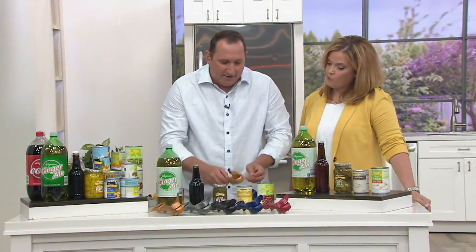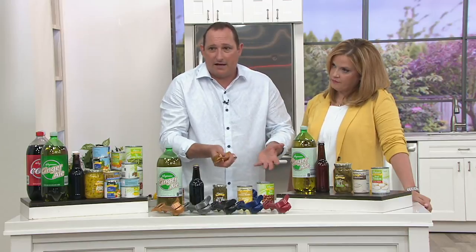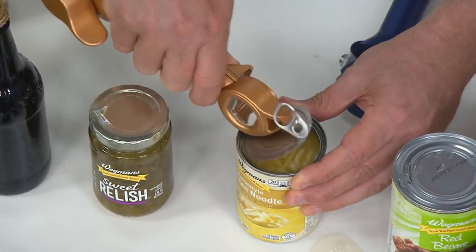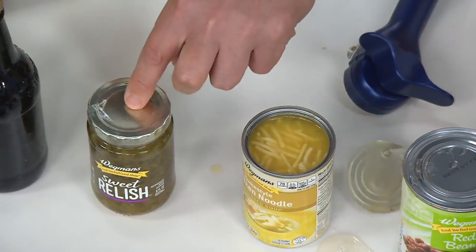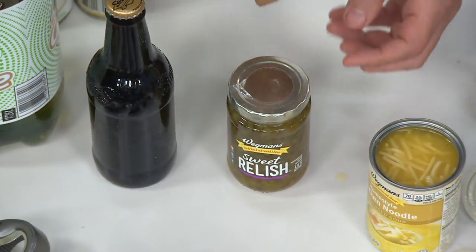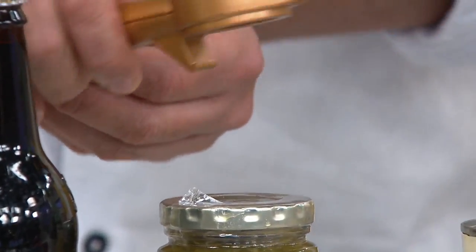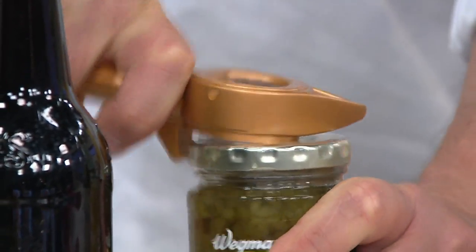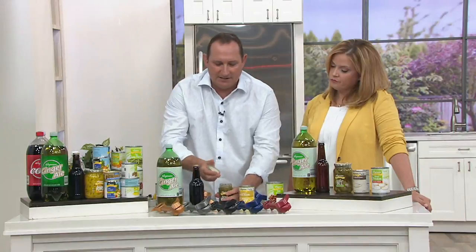The next piece is the tab opener. A lot of dog or cat foods have these tabs, so this piece comes in underneath and you just pull that tab off. The next function — how many times do you try to get a lid off and you can't? That's because of air pressure. This is number three right here — you just go here, pop it like that, and once that pops you can just take that lid right off. That loosens the lid.